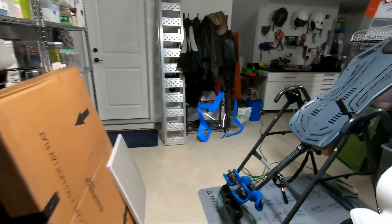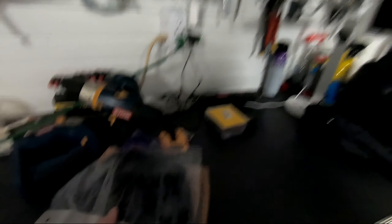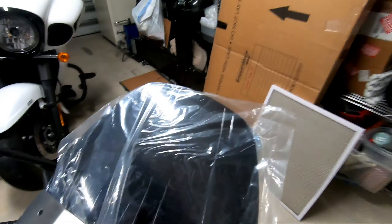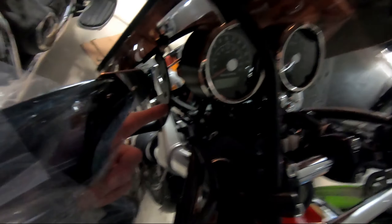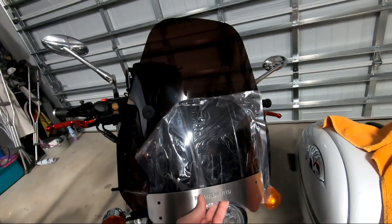I also bought the Royal Interceptor fly screen. It's a nice little piece of kit, but it's so small I don't think it's going to do much of anything. It had two brackets to hold it. Spoiler alert — you can see I've actually got the brackets on here now. But if I hold this up to the windscreen I have on here now, you can see how small this fly screen is. That's not going to do a whole lot.